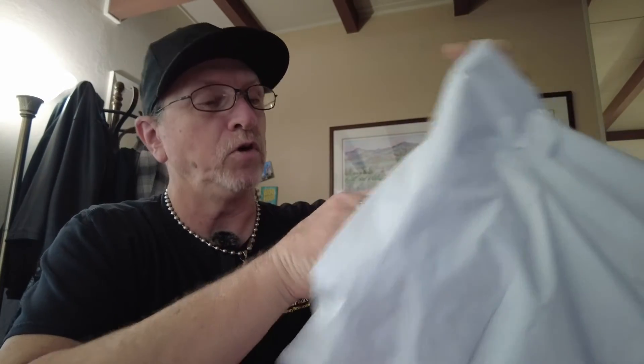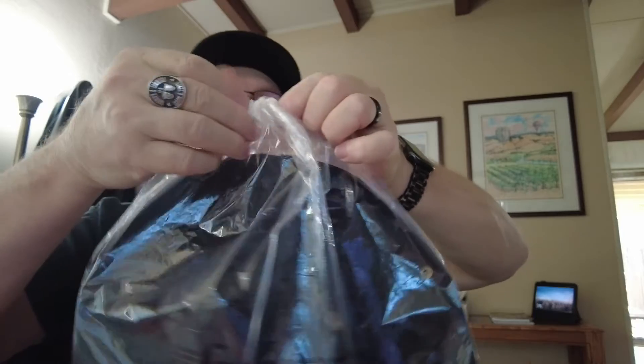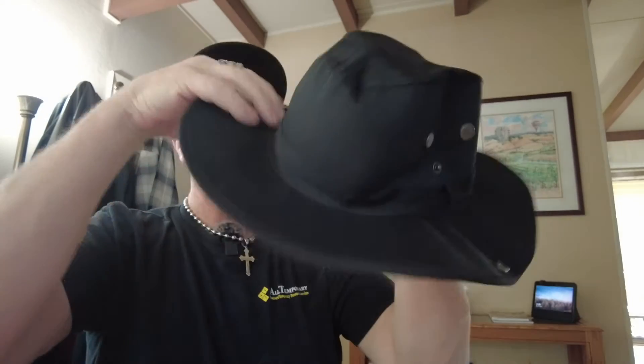I hope I didn't cut what I ordered. So again, like I said, something for out in the field — something to keep me cool, something to look kind of cool, right? Let's open this up. Wow, okay. Bam, there we go. Nice field hat.